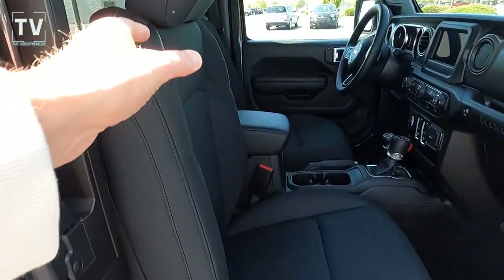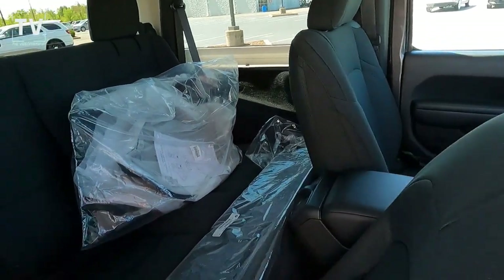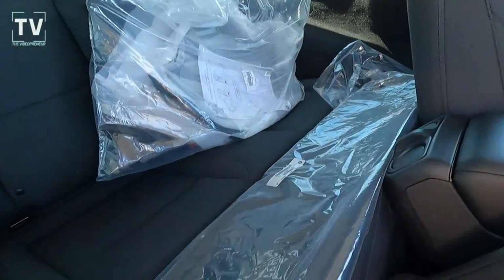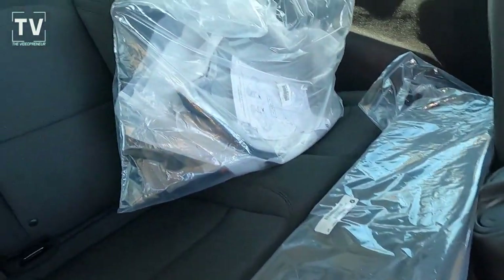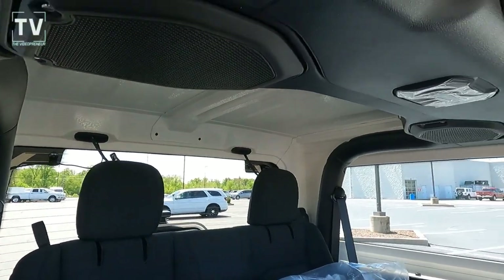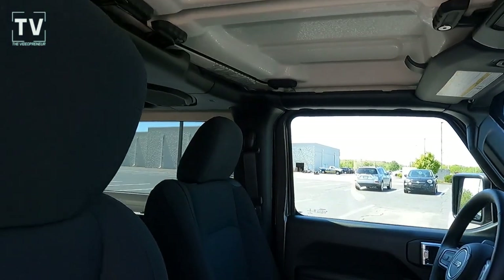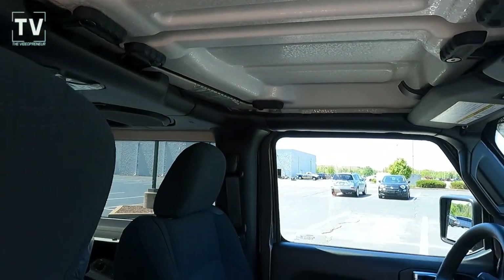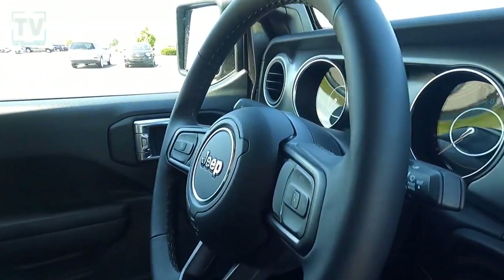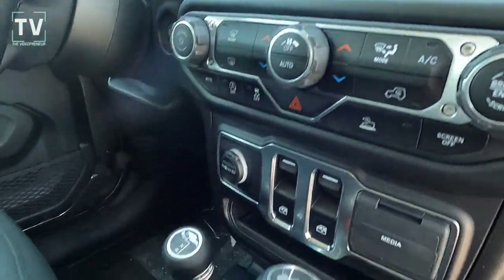As we dive into the interior — again, it's a two-door, so you have entry through the front doors. Slide the seat forward. There's your freedom bag — it stores your hard top. It's a three-piece removable hard top. This vehicle does not come with a soft top; I've had questions on that in the past. It is the three-piece removable hard top.